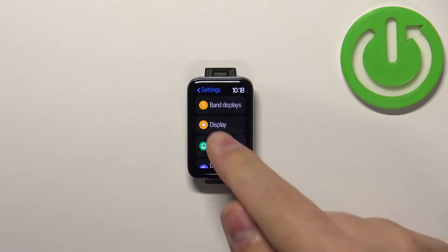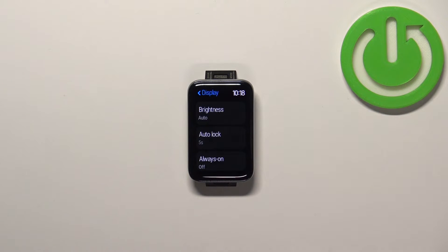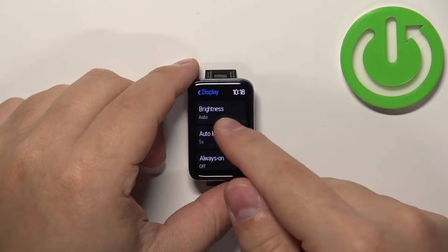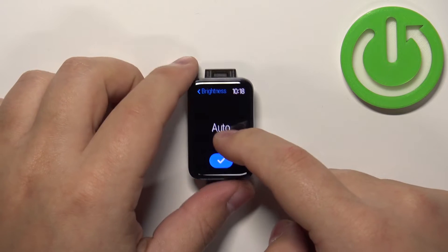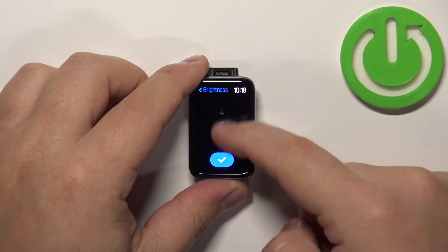In settings, select the display option and in display you should see the option called brightness. Tap on it and this will open the list of different levels of brightness and you can scroll through it by swiping up and down on the screen.